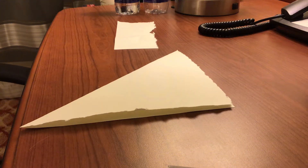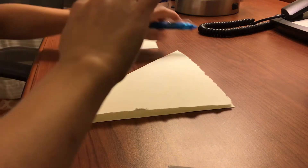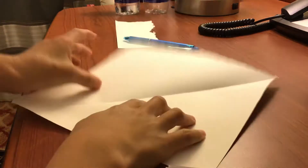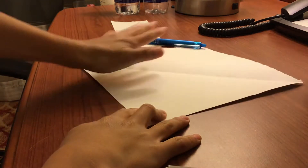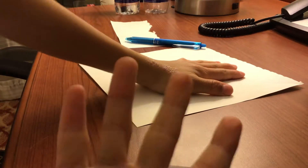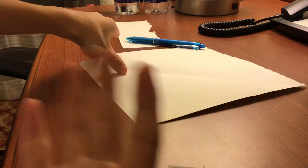What's up guys, welcome back to another video. Today I'll be showing you how to make an origami crane. If you don't know, I actually like origami — first time mentioning it on this channel or any of my channels.